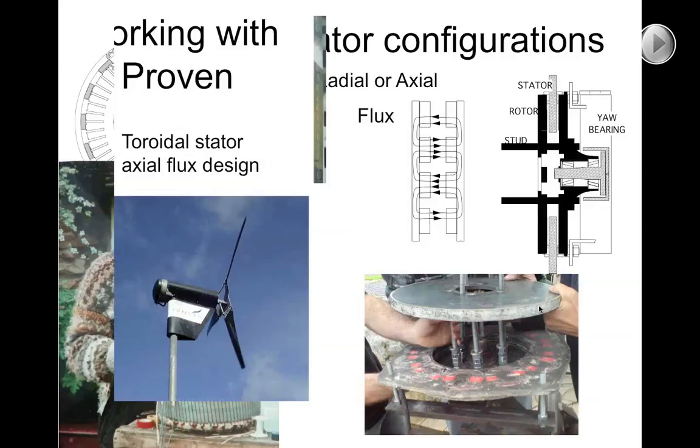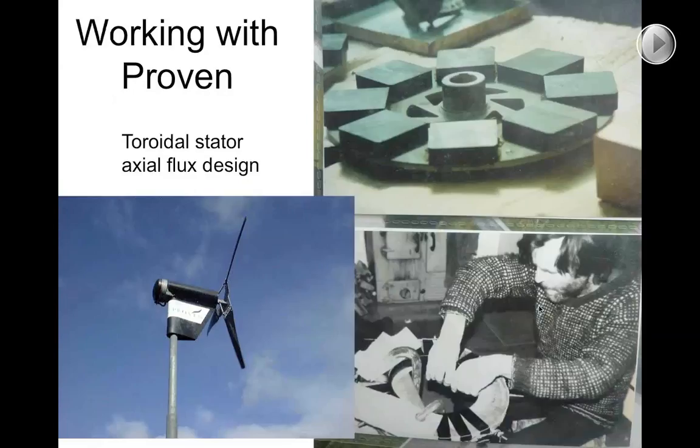As a slight aside, there is a third possibility — a toroidal axial flux design I became familiar with when working with a Scottish manufacturer of small wind turbines. Gordon Proven was a brilliant inventor who chose the toroidal design, which is quite suitable. The stator — here's a picture of me winding one — requires you to first put wire onto a bobbin and then pass it through a hole multiple times. The coil is wound around a steel core, passing the wire up through the hole and round the outside and down again, so that your coils are toroidally wound around a steel core.